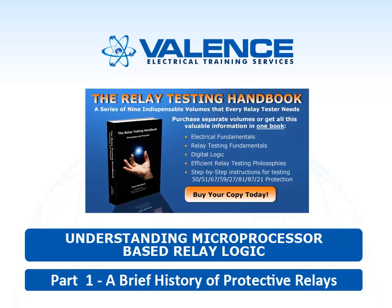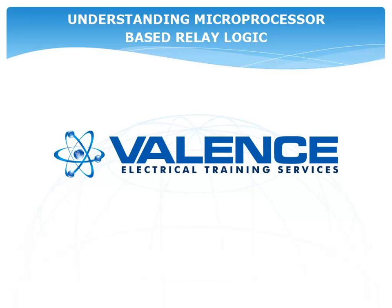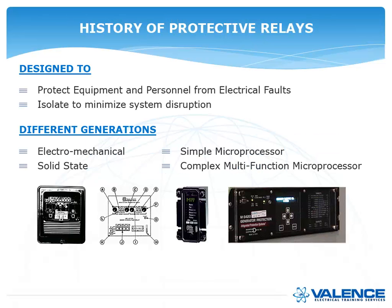In 2001, people were confused about what digital relays did and how to test them. A lot of people would go through the manufacturer's test instructions in the back of the book to test the relays. By 2013, people pretty much understood that they want to test whatever elements are turned on using the as-built settings. The topic today is understanding digital relay logic, and to understand it you really have to go back to the history of protective relays.